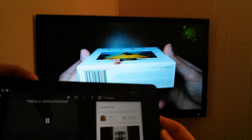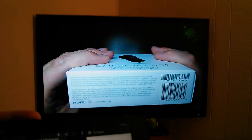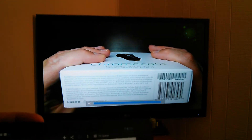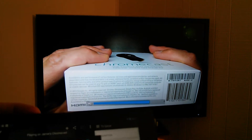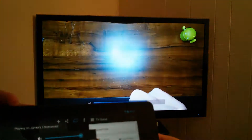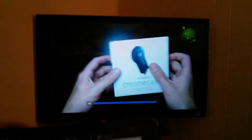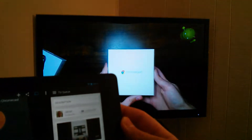Let's check out how quickly it responds. I press pause — it pauses right away. Press play — it plays. That's pretty fast. On top of the tablet you can also control the volume. I'm pressing the volume button on top of the tablet; it's not the TV volume, it's the streaming volume from the tablet. It works really well.